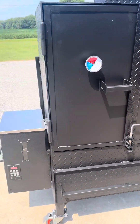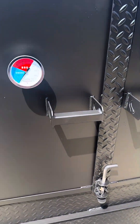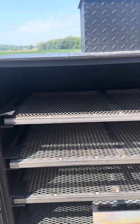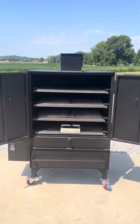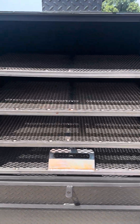Got a 30 pound pellet hopper on the side there. Cabinet style with barn doors. Four trays on the inside. This will easily hold 20 pork butts at a time.